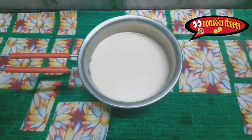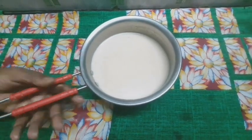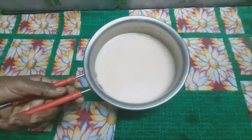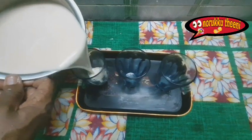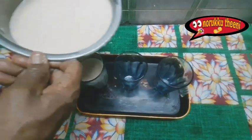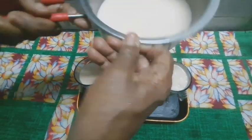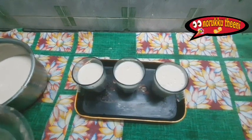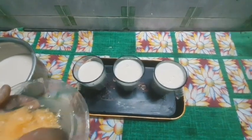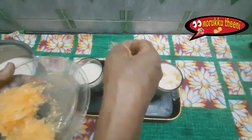Now add juice to the liquid. Put the rice in a glass, a little bit at a time.